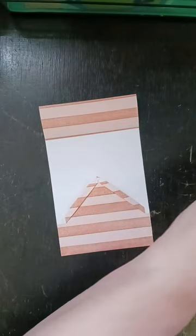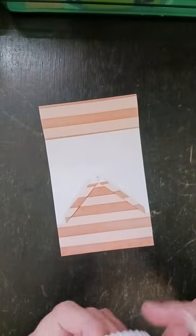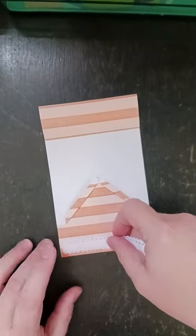And now I'm just ready to start decorating. So I'll start here with my washi.